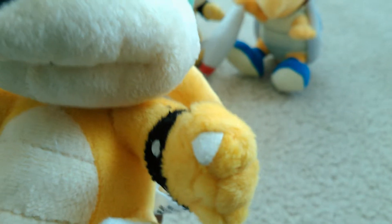Look at his feet. He's smaller than Bowser Jr. himself, see?